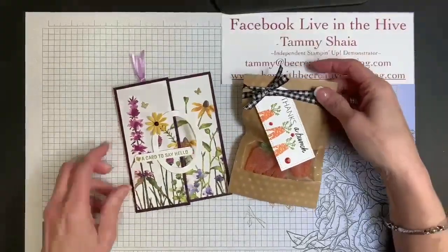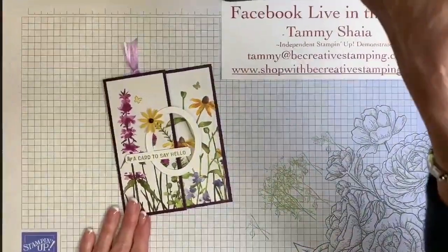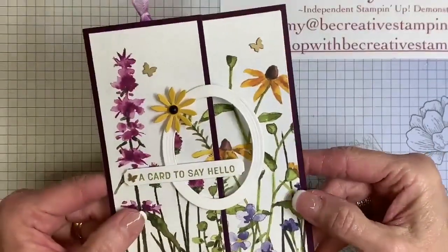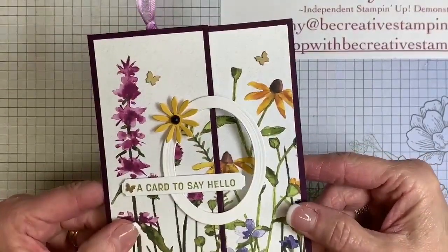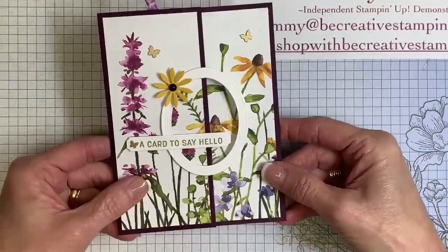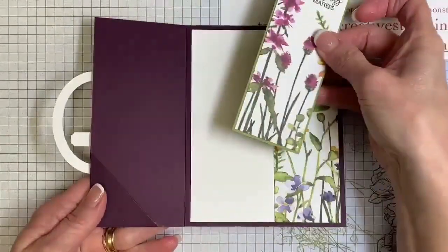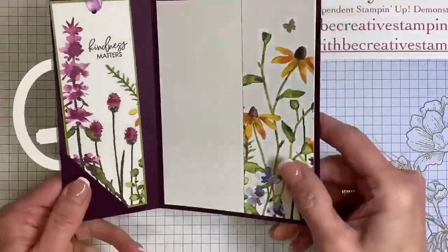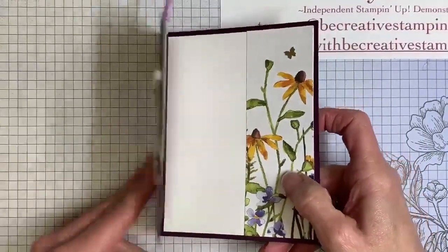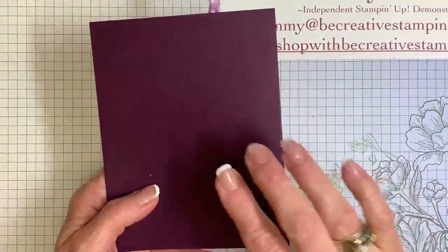Let's get started with the card. I'm going to zoom in and give you a closer look. So here's our card — you open it up and there's the bookmark. I'm going to show you how to cut and score your cardstock so you can do this. By the way, this is Blackberry Bliss cardstock.